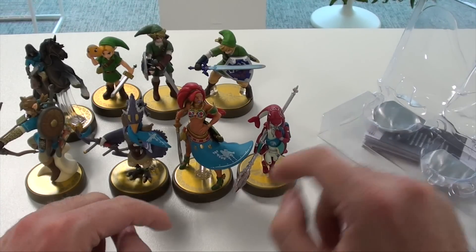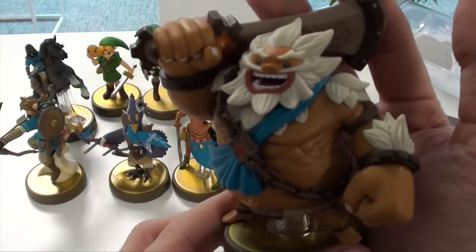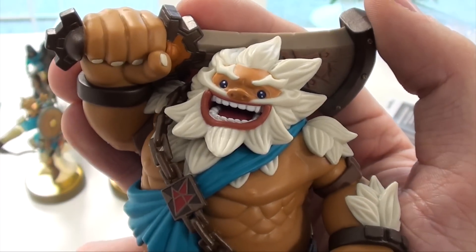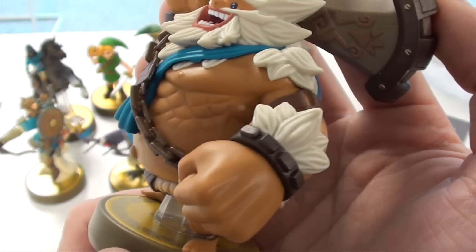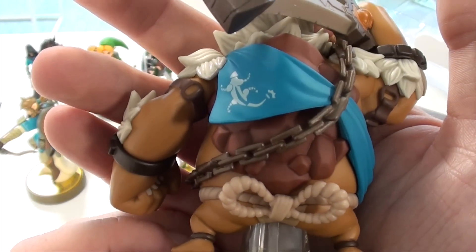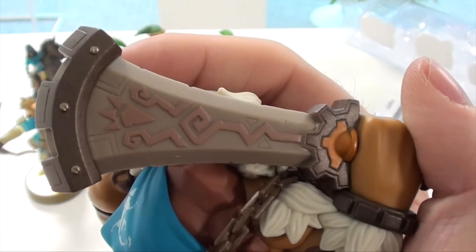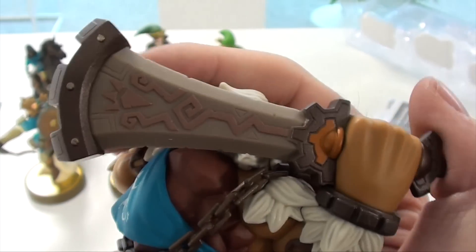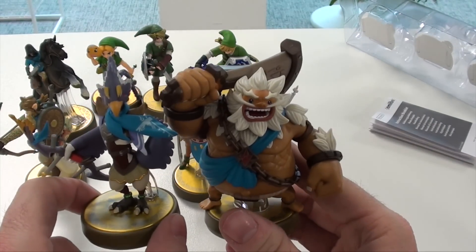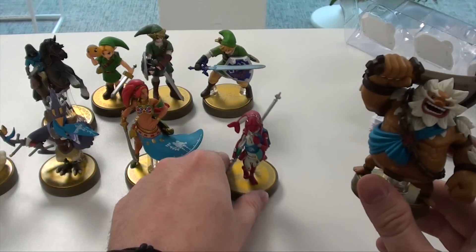And then we have the last one, Daruk, which is the biggest one and perhaps the most impressive for most people. They really nailed the facial expression — look at the skin, the body, the fists, the hair. Wow. Design-wise it's one of the simpler ones since there aren't as many fine details, but the details that should be there, like the swords, are all there. Really impressive. Comparing him to the other champions you really see that he's a powerhouse of the game, and even compared to Link.